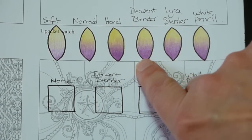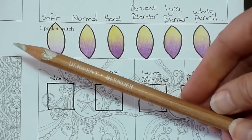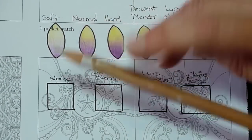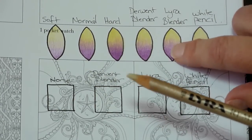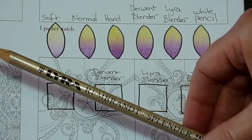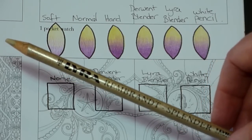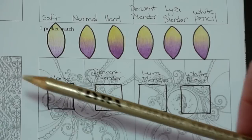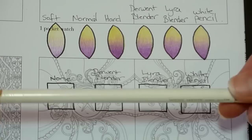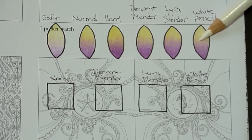These three I'm going to coat with three different pencils. The first is the Derwent blender pencil — a colourless pencil used for blending colours together. The next is the Lyra blender pencil, which works exactly the same way. I understand you can also get a Prismacolor blender pencil but I don't have one to demonstrate with. Finally, I'm going to use the very popular method of blending using a white Polychromos pencil.